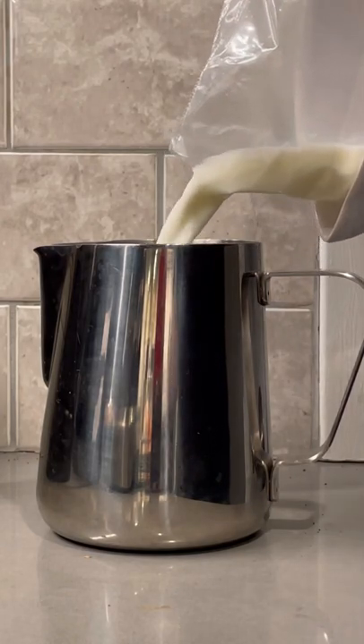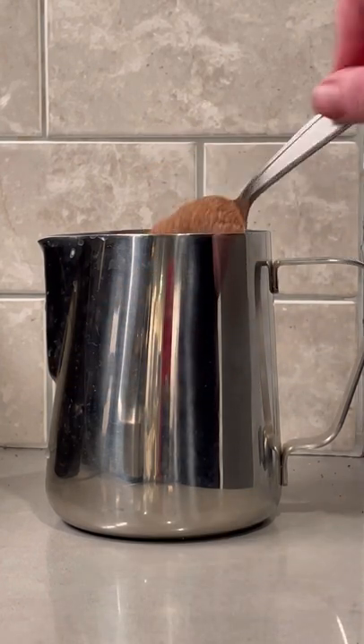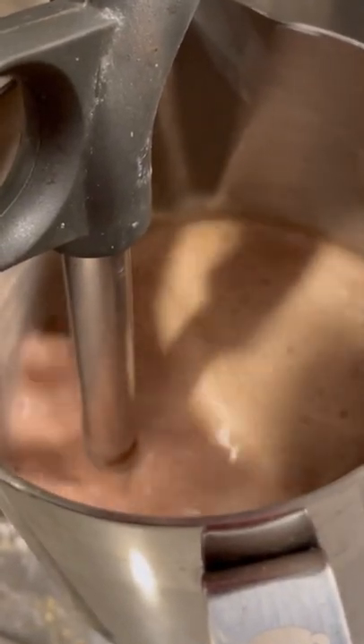In your milk pitcher, fill it up halfway with milk, add a little dash of some cream, and then you're going to add in a tablespoon of hot chocolate powder. This is the game changer. You'll then want to froth that all together with your steam wand. Don't worry about any kind of texture, just get it mixed really nice.